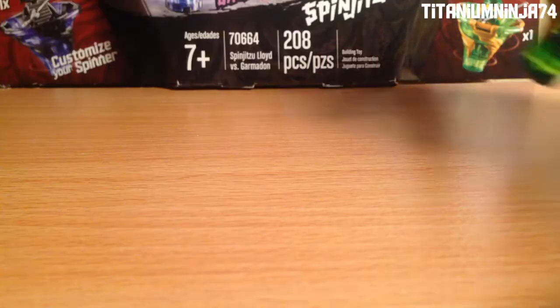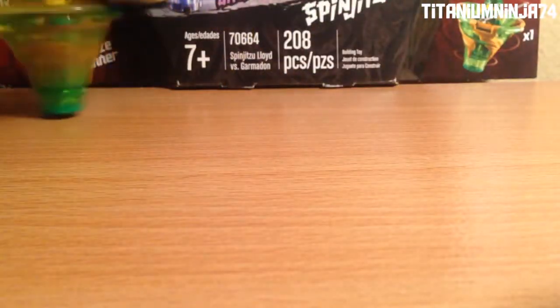Let's try defense mode. Now we have defense mode — there's Lloyd, do Lloyd first, and Garmadon. There's really no space here, but there's Garmadon's spinner and Lloyd. Lloyd just fell out.